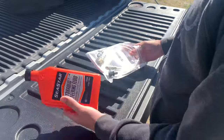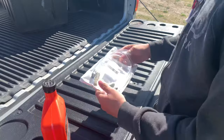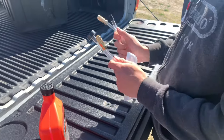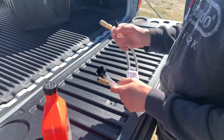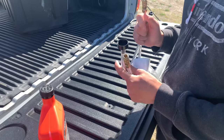So I have with me today Seastar hydraulic steering fluid — we got it from West Marine. We also ordered the Seastar bleeder kit. This will help you get the air bubbles out of your system. I'm going to set this up on the boat here pretty soon and show you how to do it.